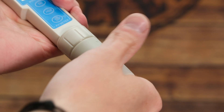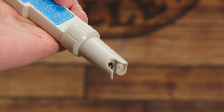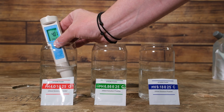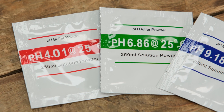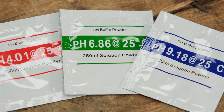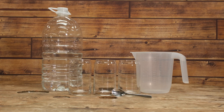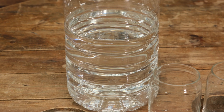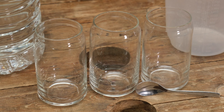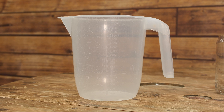As with all brewing equipment, pH meters need to be taken care of. One of the primary things we need to do is make sure that we regularly calibrate our pH meter using appropriate calibration buffer solutions. These are conveniently available in powdered form. The equipment needed to calibrate your pH meter is also relatively easy: distilled water to mix our pH buffer powders into, three equal sized glasses or measuring jugs, and a spoon.